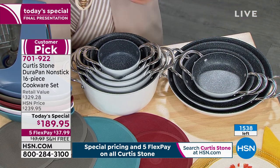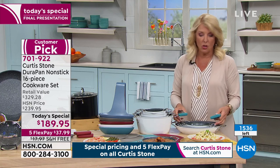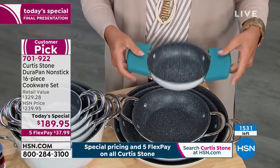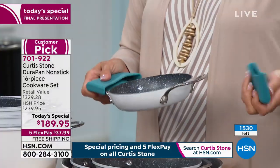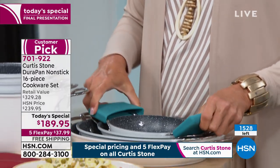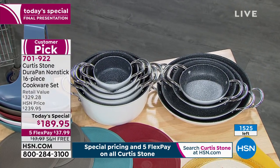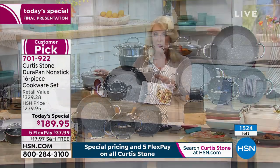As Chef said, we've got to appreciate the handles — you don't have all those awkward handles sticking out at you. This is easy to carry and easy to hold. You want to get the silicone because if this is on the stove or in the oven, it's going to get warm when you're working with it. Chef, I love all the sizes you put in here. You've given us a set that really covers everything.